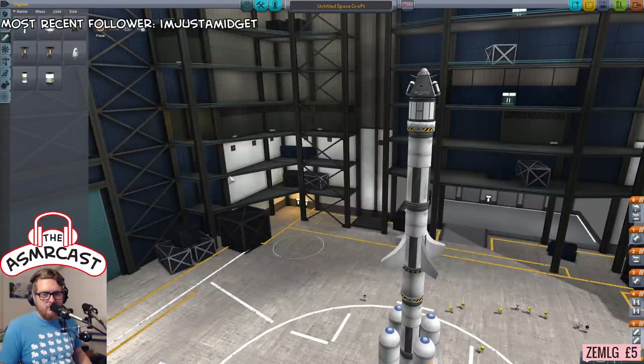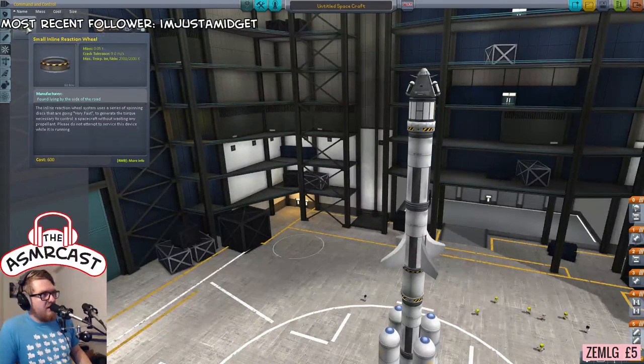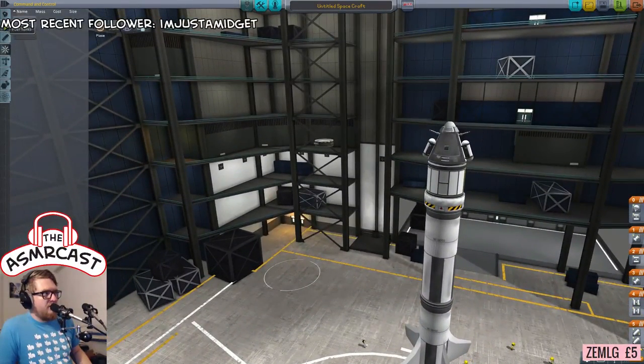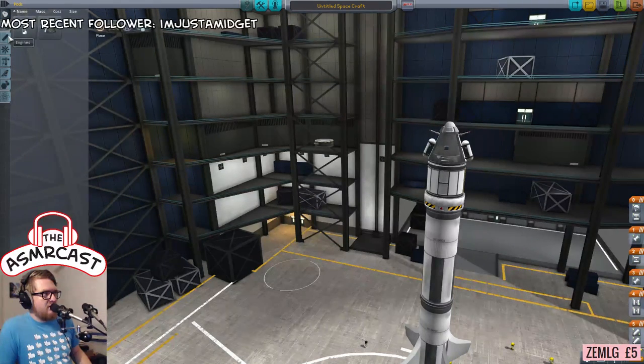No gimbal or controllable fins now — the SAS is the thing that I did completely forget. So yeah, we are putting one of those in. Do I only have that inline reaction wheel, that little one? It looks like it might. I'll just have a little look through here quickly just to make sure.